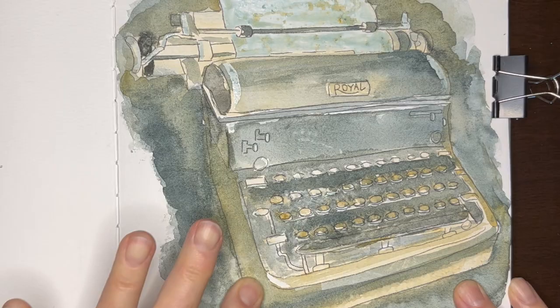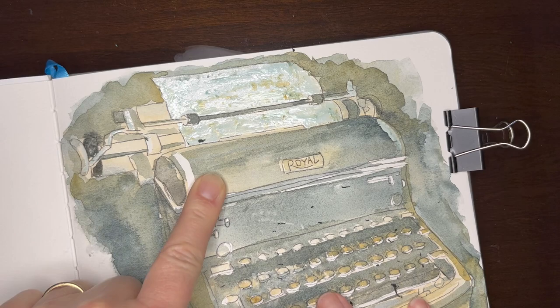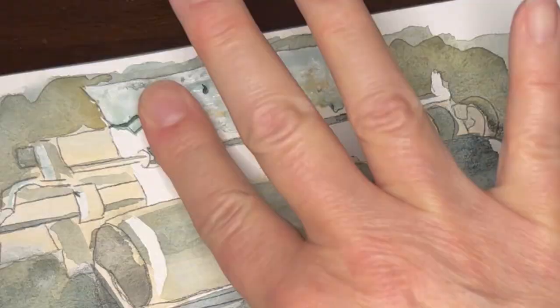As you can see, I used masking fluid to keep some areas of the illustration the white of the paper. And I love the moment of peeling off the masking fluid and seeing the bright white emerge from underneath.